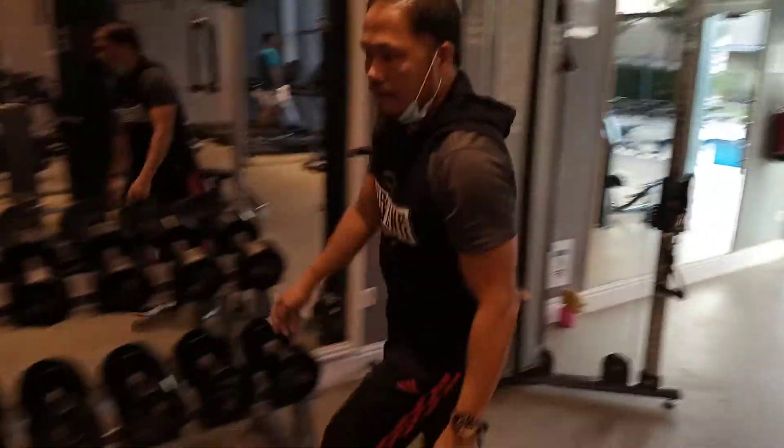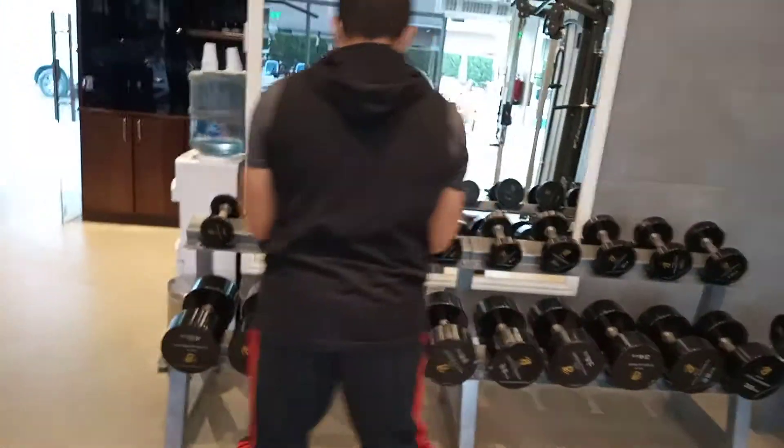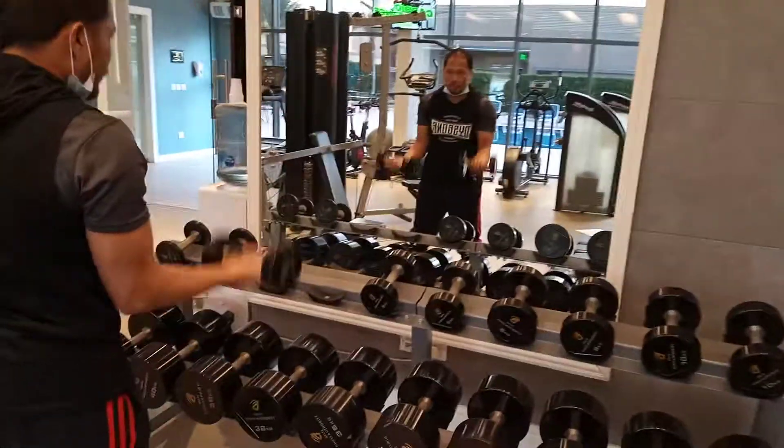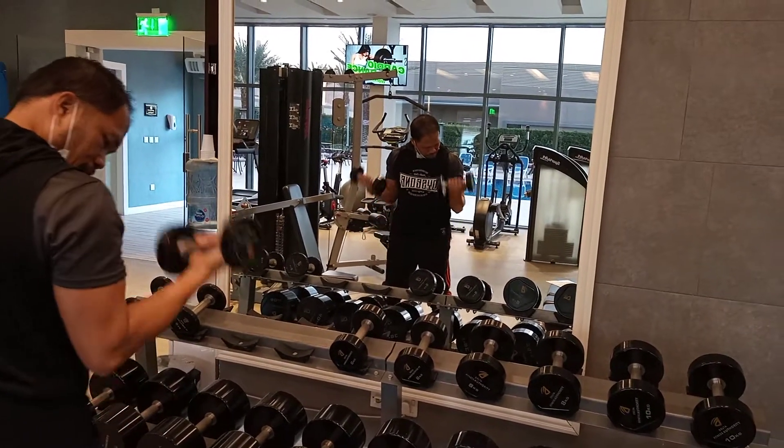Dumbbell bicep curl. So this is dumbbell bicep curl. Move it here, keep it here.